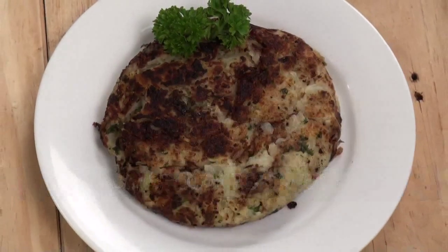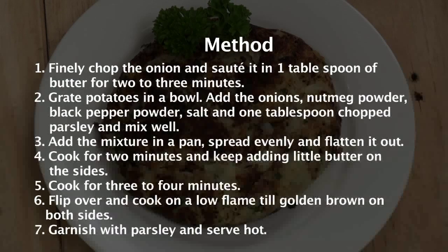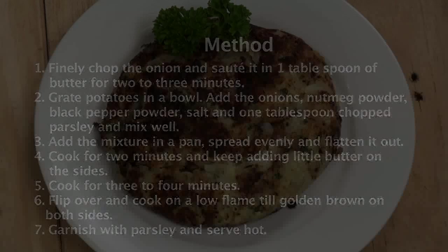Hash brown potatoes. Hey, welcome to Sing and Cook. My name is Chef Arpal and I am going to show you how to make hash brown potatoes. This is a request from somebody who's been telling me, 'Chef, please make hash brown potatoes — please make hash brown potatoes the way it is made in a hotel.'